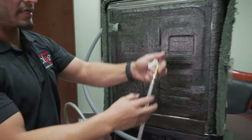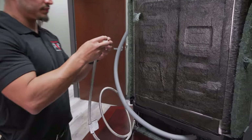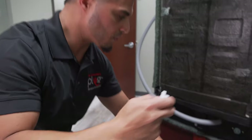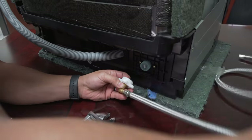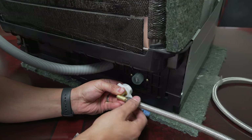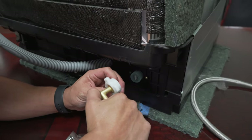Now we can go ahead and attach the fitting to the dishwasher. In this step, make sure that the hose is pointed in the direction of where it's going to be running under your sink. If your sink is to one side, run it in that direction. Just make sure you do that so you don't end up kinking the line in any way.